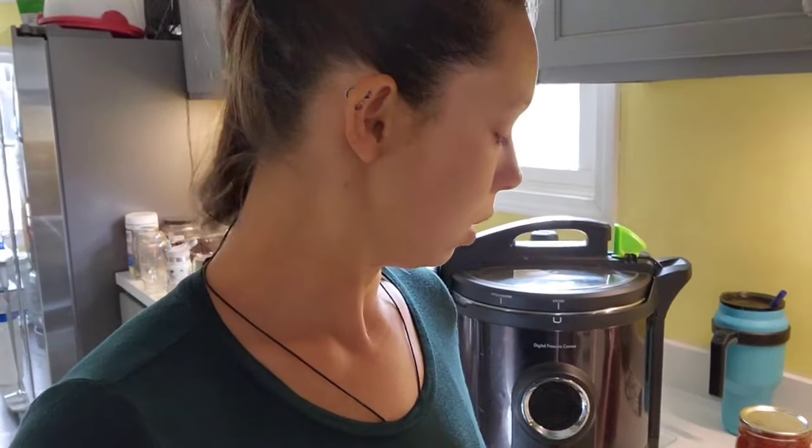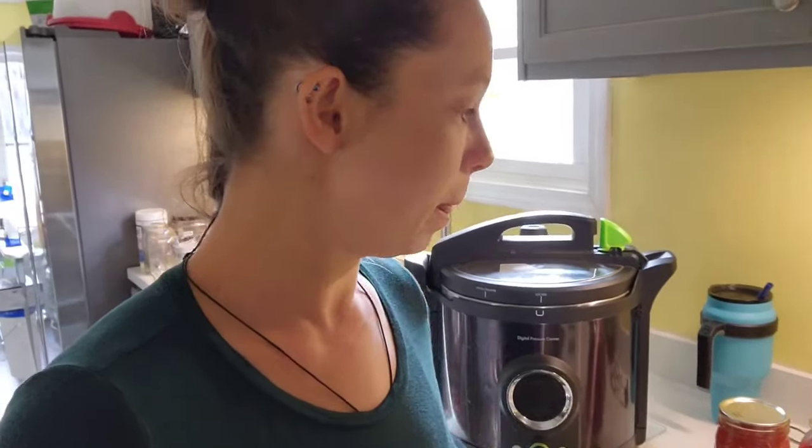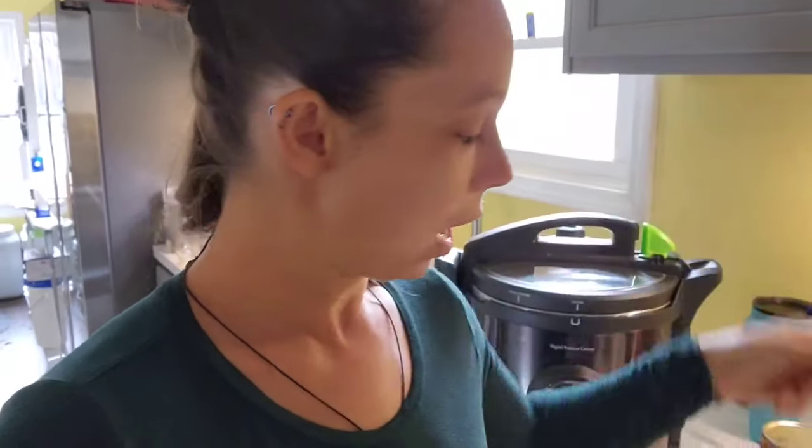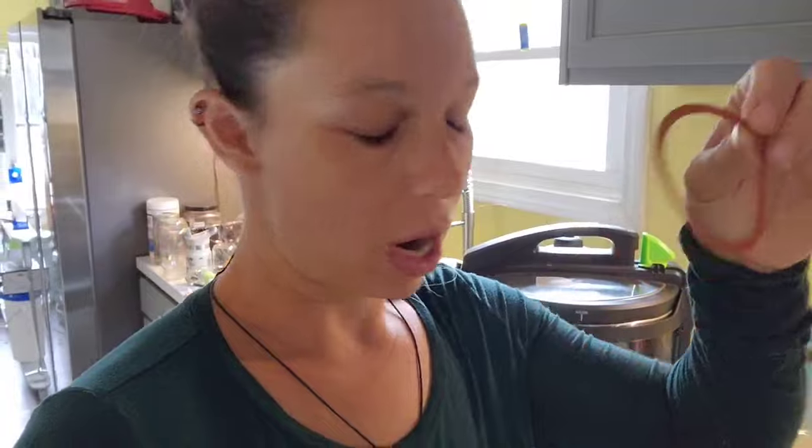There are a few things that are different with the process because you don't use Tattler lids the same as ball canning lids — there are actually different steps and directions. They come in regular and wide mouth and always have a separate rubber ring. Some reviews say the rubber ring eventually wears out, but something this small going in the trash is a lot less than multiple disposable ball lids.